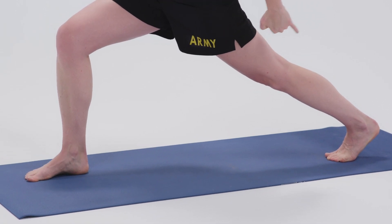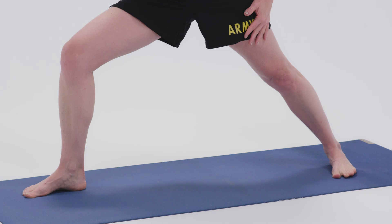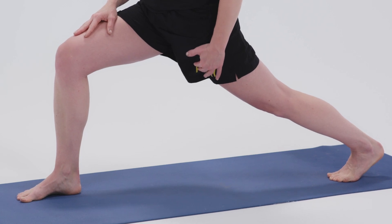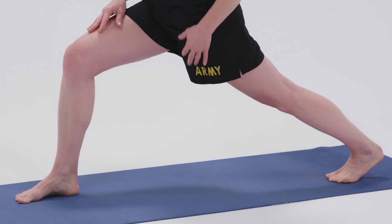This time we're staying up on our back toes, as opposed to the warriors when we turn the foot flat. Front knee is bent over the front ankle, back thigh is engaged, so this leg is really straight, pressing through the back heel.